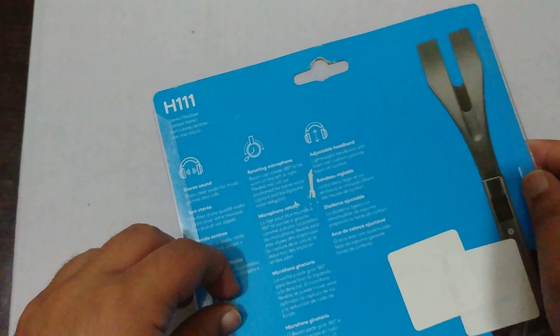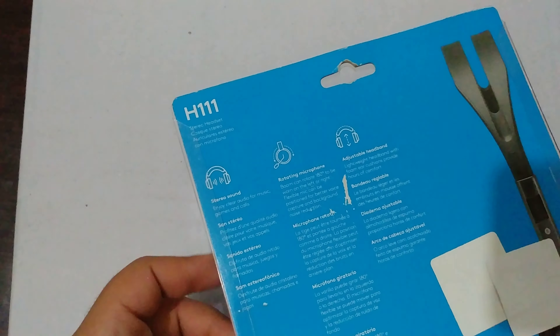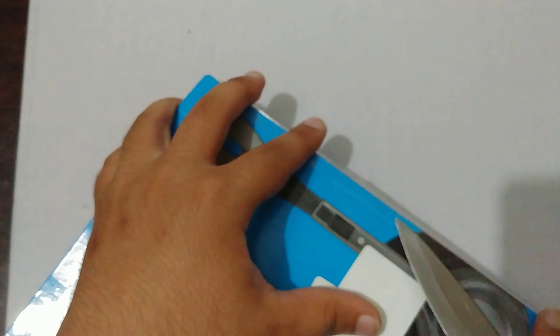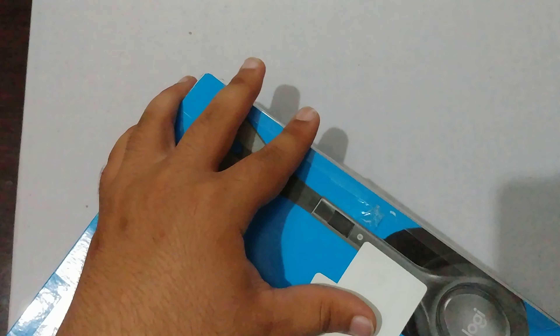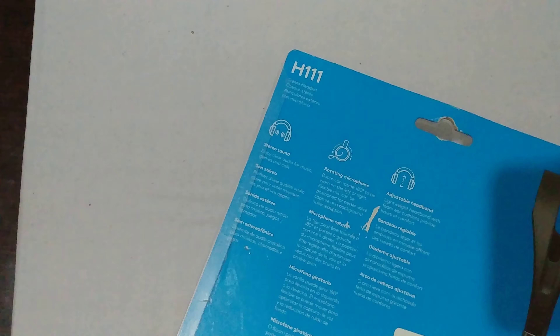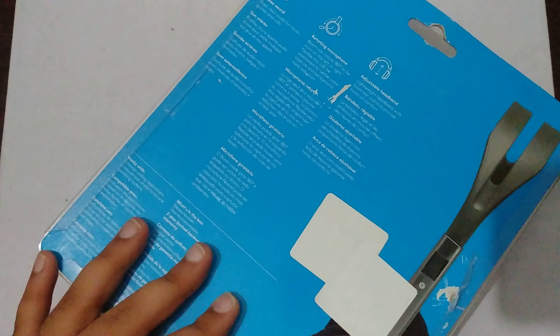First I will remove the tape. All the tapes are broken.